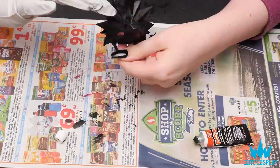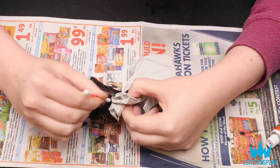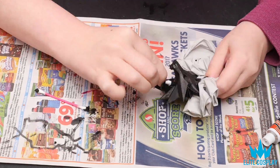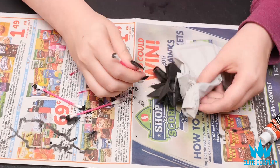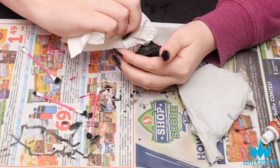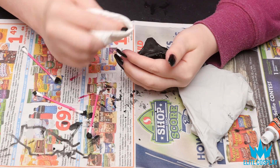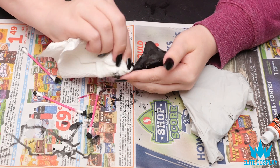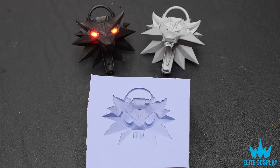Then I used rub and buff — I love rub and buff — I think it gives it that shine I want. This is black rub and buff; it's mostly black but it gives off a silverish shine in the light, which I really like. Since this object is so small, when I'm buffing I'm just using mini paper towels and Q-tips to get those really fine areas.